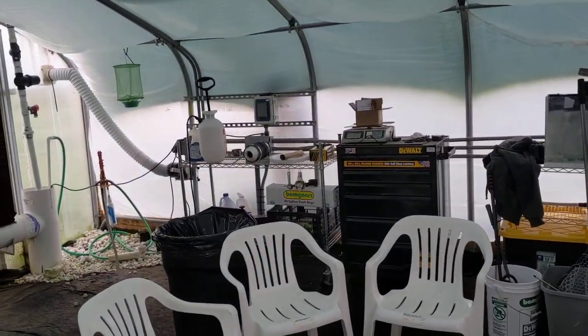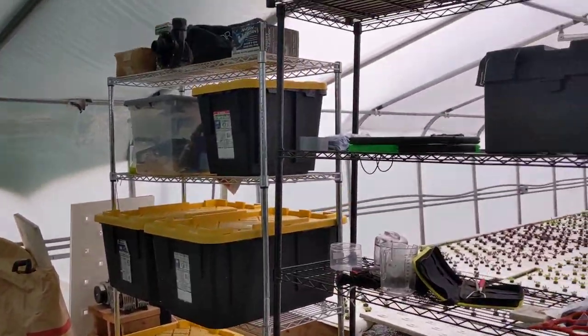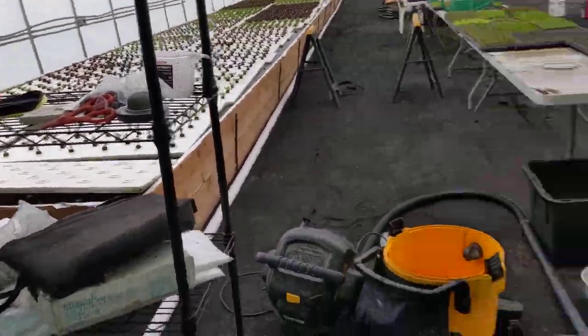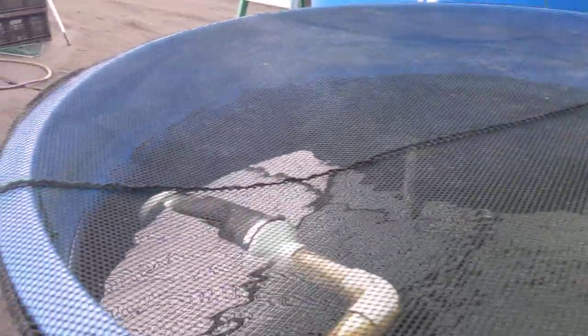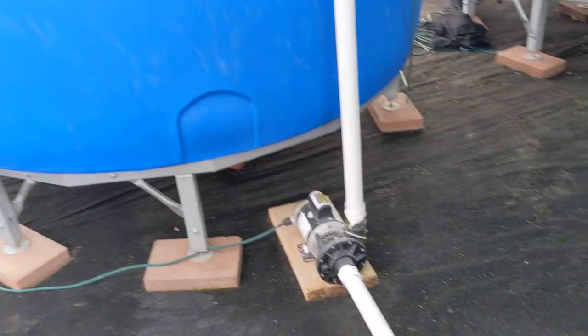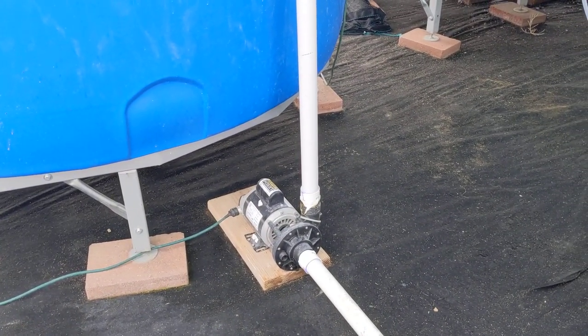This is our little mixing station and work area, with storage for all the miscellaneous things. This is our second small tank. The way the water flows — the easiest way to explain it would be to start here: this is the lowest part of our system.